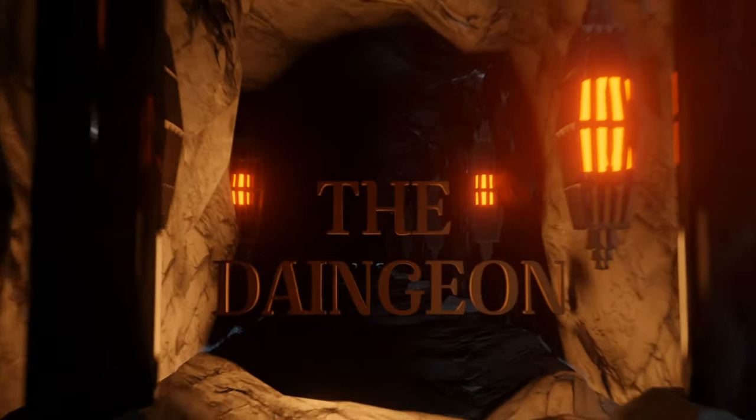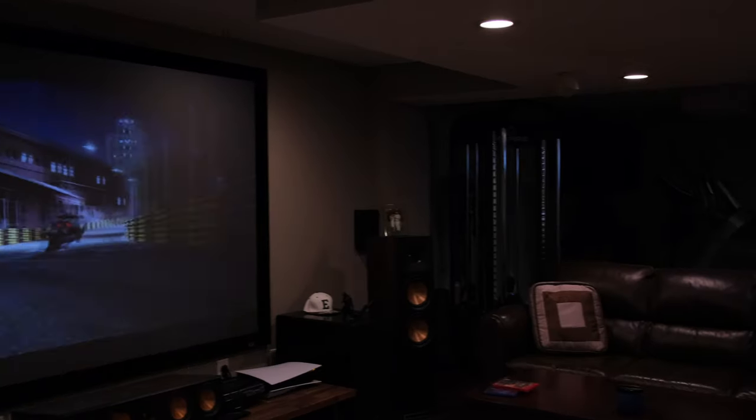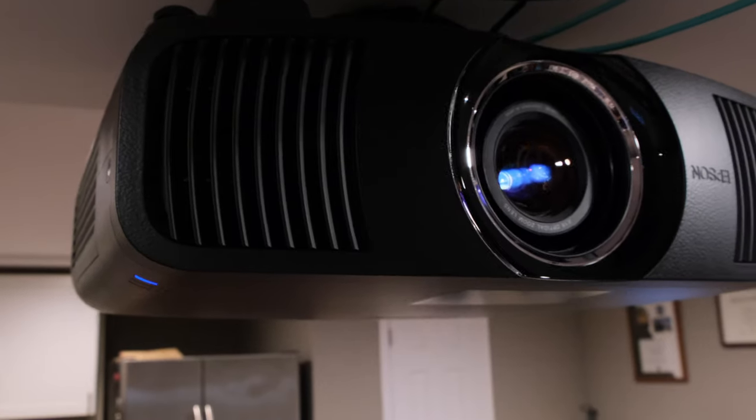Hey everybody, welcome back to the Dangean. On today's episode we're going to install the latest firmware update for the Vava Chroma and we'll also do a quick calibration to see how it performs. Today's episode will be mainly focused on what the new update provides for the Vava Chroma, and maybe we can get some good image content so you guys can understand what actually changed.